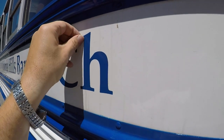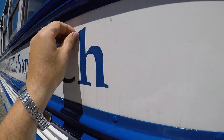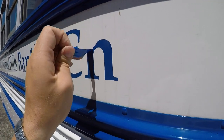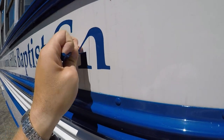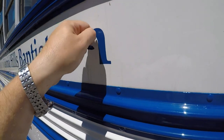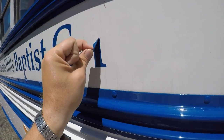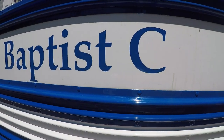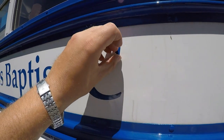I'll just sit here and crank these letters out. As this bus gets a little warmer, these decals come off a little nicer. It kind of worked out — it's a nice, hot, sunny day when I can't find my heat gun. Otherwise, a heat gun would really do the trick on this, but these are coming off pretty nice.